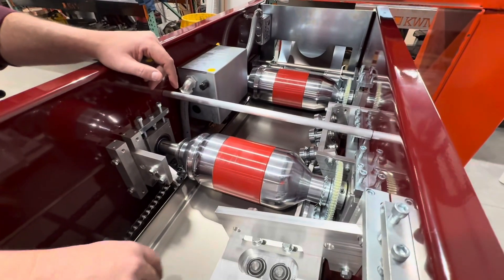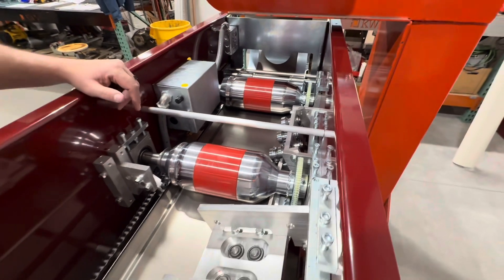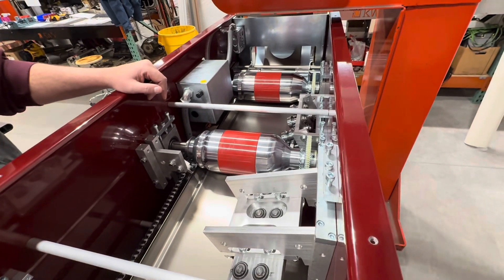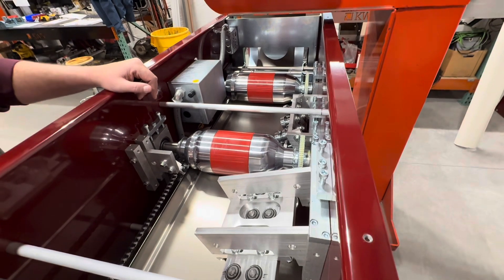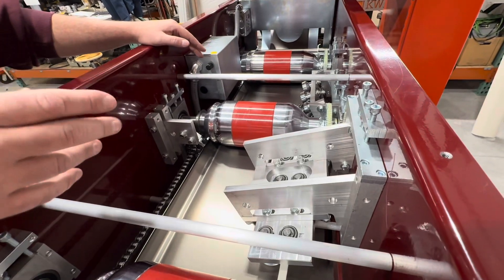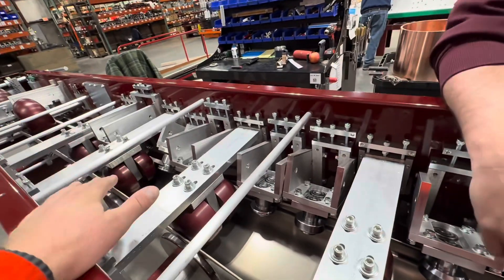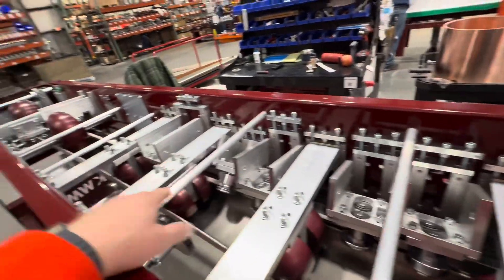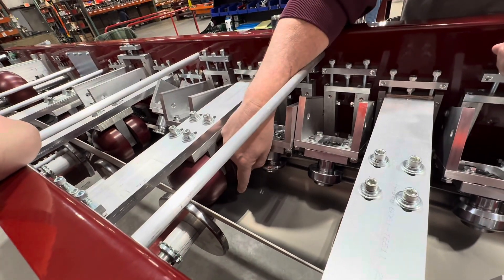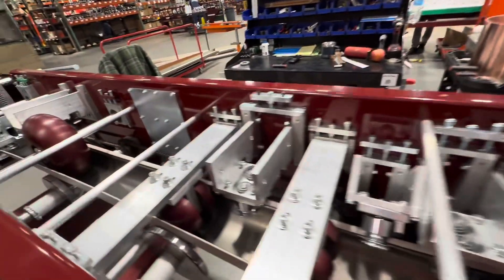The difference between the G2 half-round and the rest of our equipment is that the G2 half-round must have a coil in it at all times — it cannot be transported empty. This one always has to have a coil because if you hit a bump, these rollers can crash. Without the metal in here, the gap between this roller and the one below is only ten-thousandths of an inch.